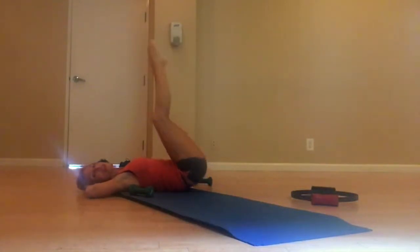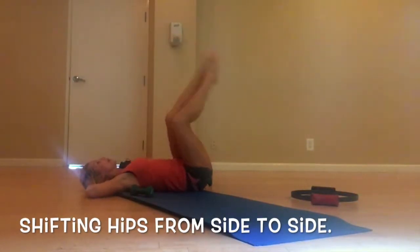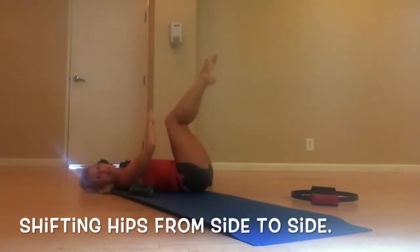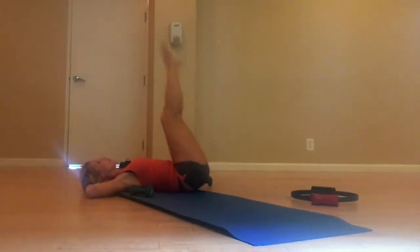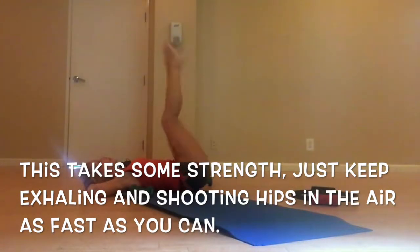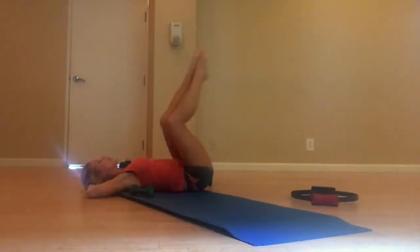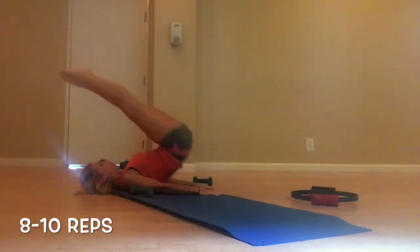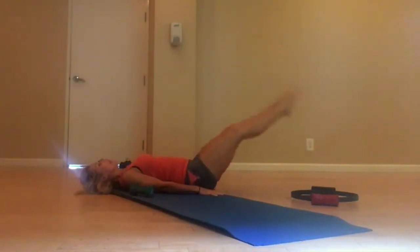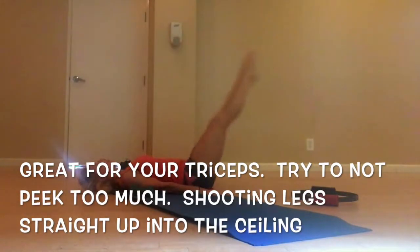Now we're going to swivel the hips — swivel to the right. Swivel. Remember, exhale, exhale, exhale. Double time, double time. And from the lungs — up. Exhale up. Exhale, up. Eight times.